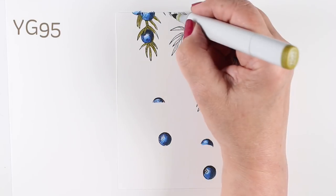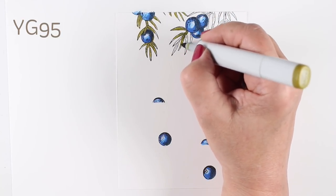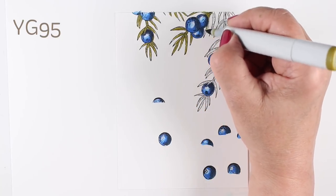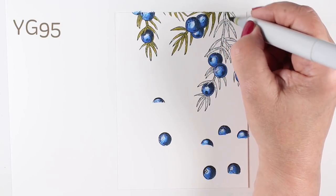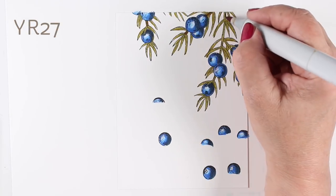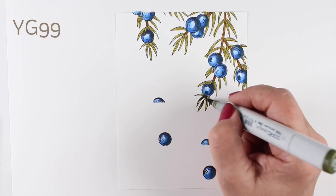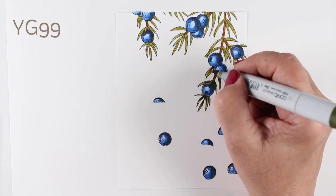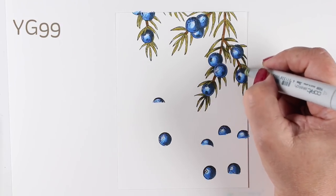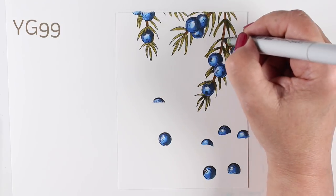The juniper branches — the needles on these little branches — I found a really gorgeous photo from Wikipedia. The greens were really unique; there are different greens on different plants. Some of them are more olive, some are a brighter grass green color. The branch I was looking at had a lot of colors: overall a more olive green, a reddish-brown stem down the middle, and the leaves also had a couple different colors. So I started by putting some YG99 to have shadows in there, some darker areas toward the base of each one of the needles, and just went around all of them and added some.